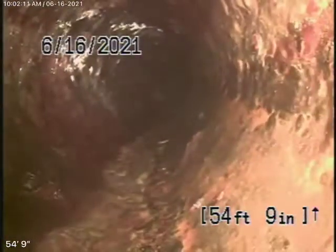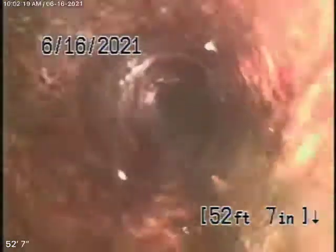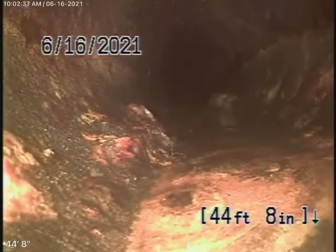We're now coming in underneath the house to a cast iron pipe. The cast iron is definitely getting a little old — you can see some rust build-up in it. Definitely getting a little old, no doubt about it. You can see there's like paper in the line.